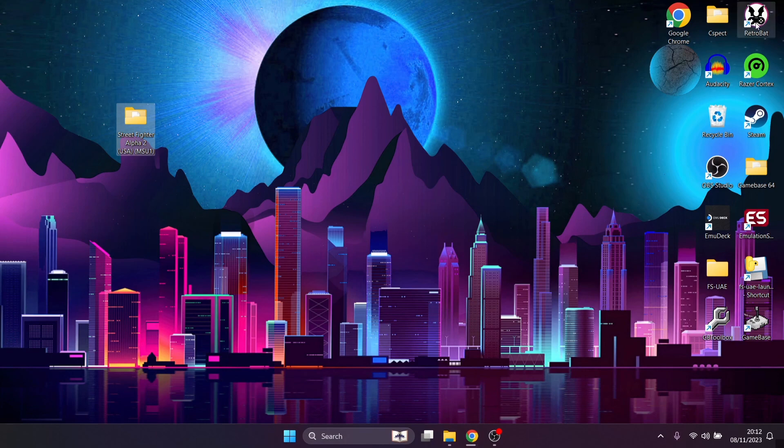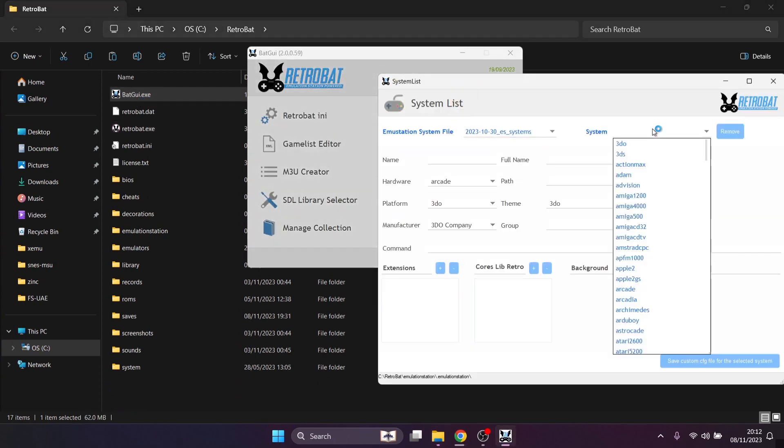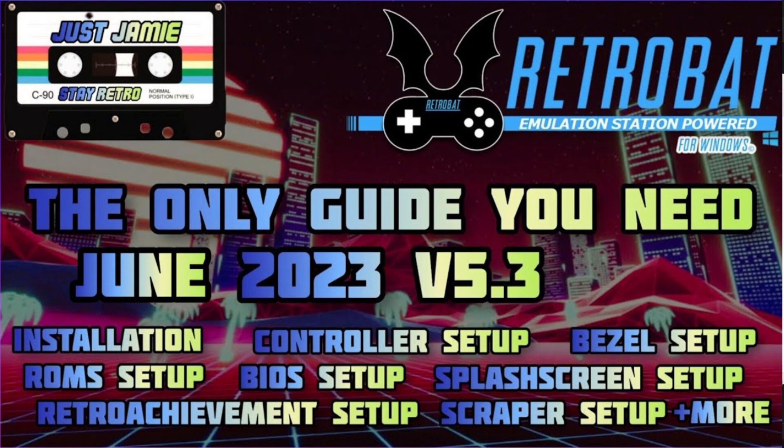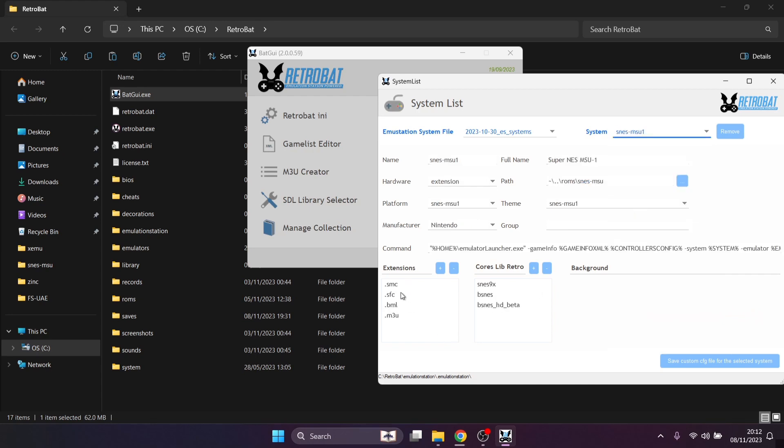Before popping this into RetroBat, let's go to the RetroBat shortcut, right-click, open file location, then the GUI system list and system. If you don't see this, please follow my fully comprehensive setup guide — you're likely missing a couple of installation files. Scroll down and we'll come across SNES MSU1. The extensions to run MSU games are .SMC, .SFC, .BML, and .M3U. My Street Fighter Alpha 2 game is a .SMC file, so that's fine. It's supported with RetroArch cores SNES9x, bsnes, and bsnes HD Beta.